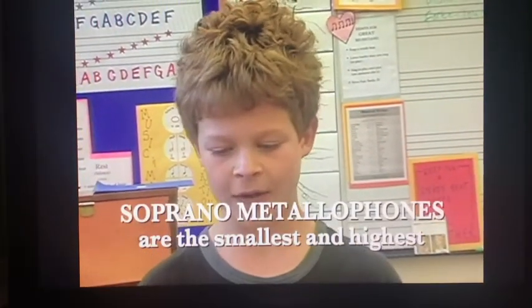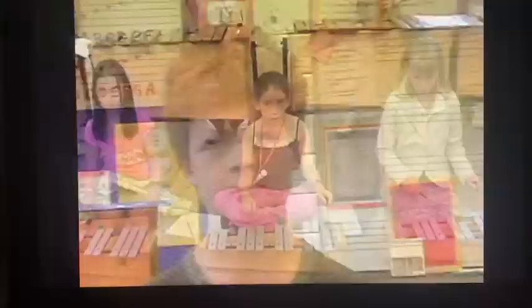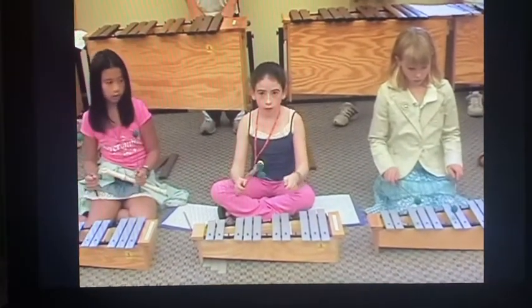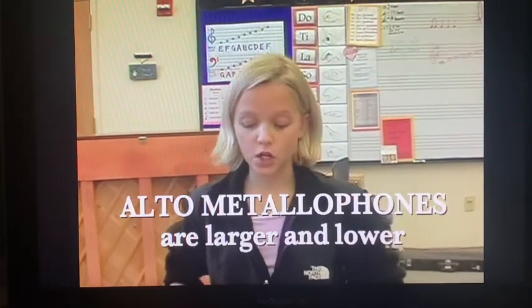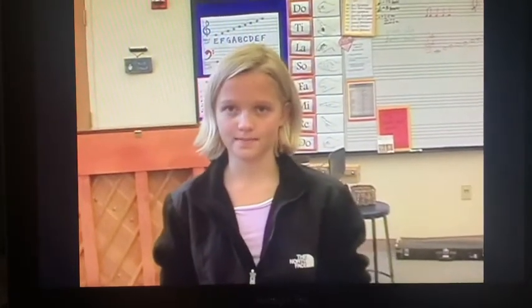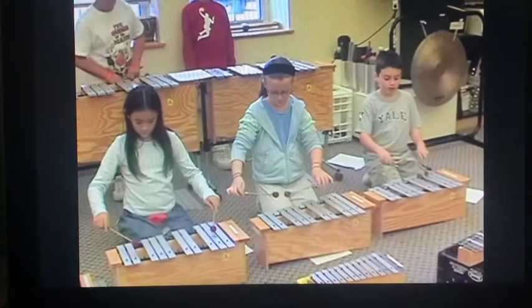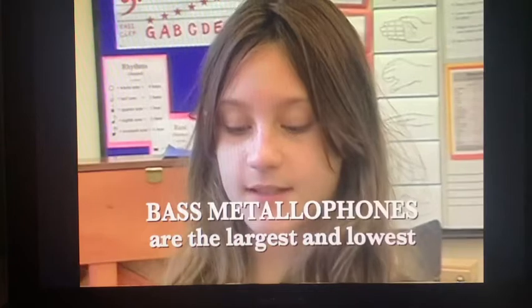There are soprano metallophones which are the smallest and therefore have the highest sound. There are alto metallophones which are a little bit bigger and have a sound which is lower than the sopranos. And there are bass metallophones which are the largest and therefore have the lowest sound.